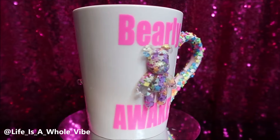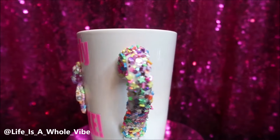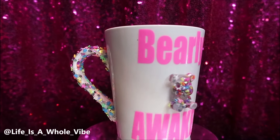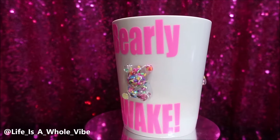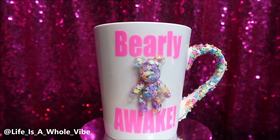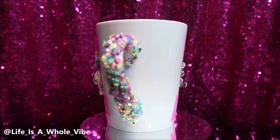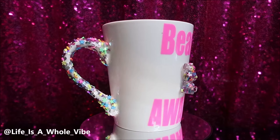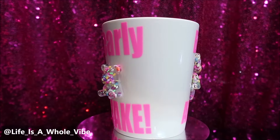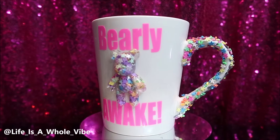Here is the final finished result of this coffee mug. Oh my goodness, I absolutely love this coffee mug! So it's very different. I'm not a huge coffee drinker, but I drink coffee when I'm really sleepy — when I've stayed up too late and I have to be at work and I'm just barely awake — which is pretty much the theme of this cup.